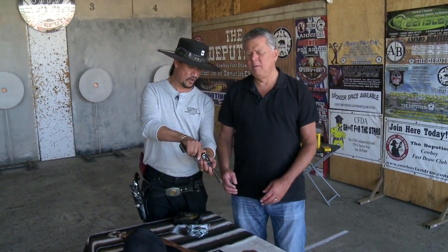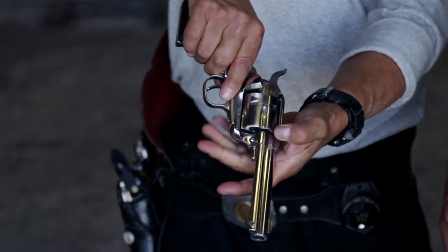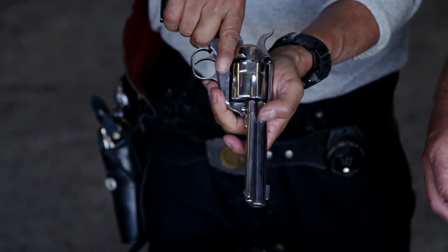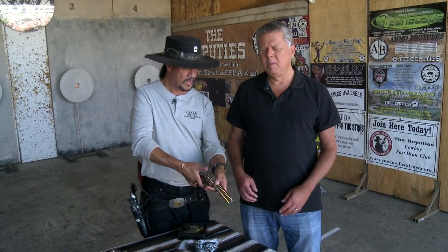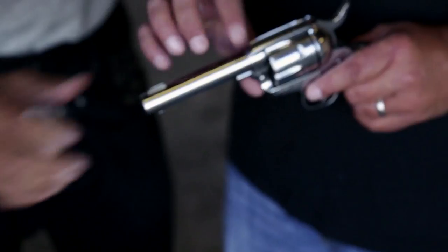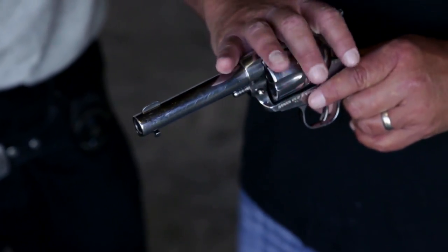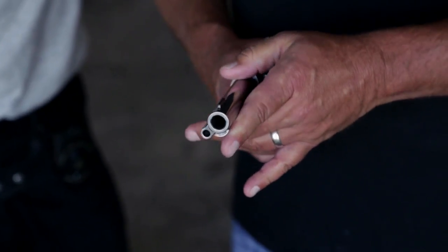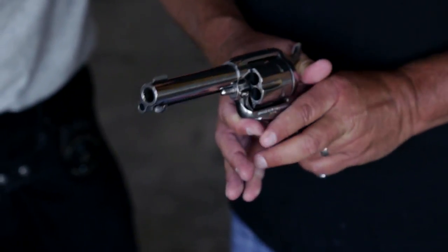The gun is right in front of you. You can hear me open the gate. By opening the gate, that frees the cylinder. What I'm doing is checking the gun to make sure that it's absolutely empty. I'm going to close the gate and lock it up. I'm going to hand the gun to you — you are left-handed, correct? We're going to be shooting wax bullets like we do in competition, so there will be no recoil and very minimal noise, so the gun won't be jumping or recoiling in your hand.